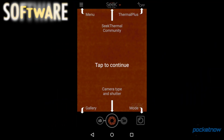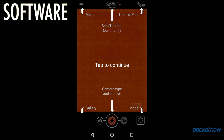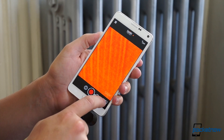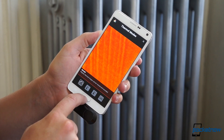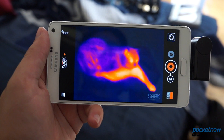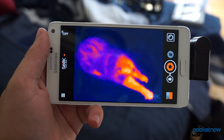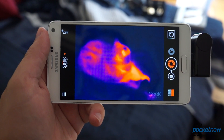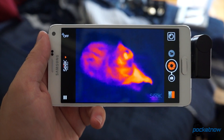The Seek Thermal viewfinder is a lot like that of a typical smartphone shooter. The picture dominates the screen with the shutter release and toggles for camcorder, gallery, and shooting mode select down below. The picture itself is just what you'd expect — a false color representation of the thermal spectrum within the camera's 36-degree field of view. Wander around taking thermal pictures, and you can hear the hardware quietly clicking away as it automatically recalibrates.